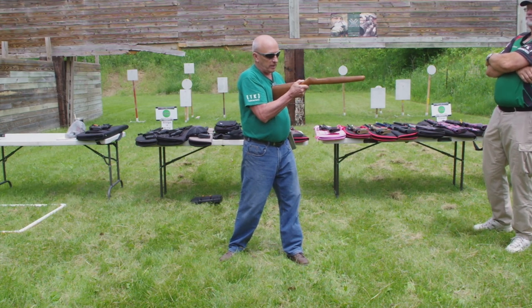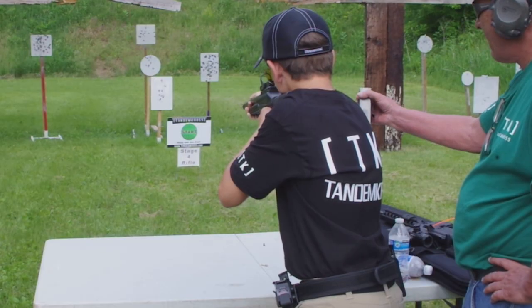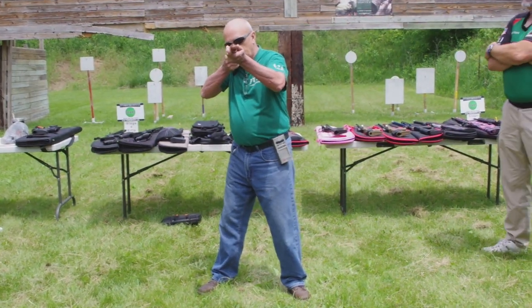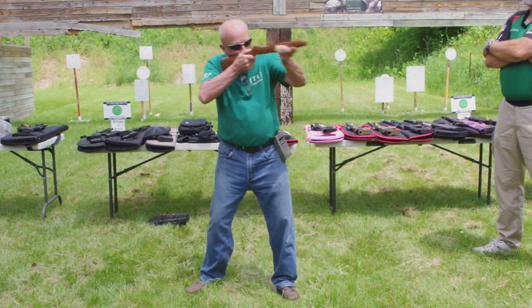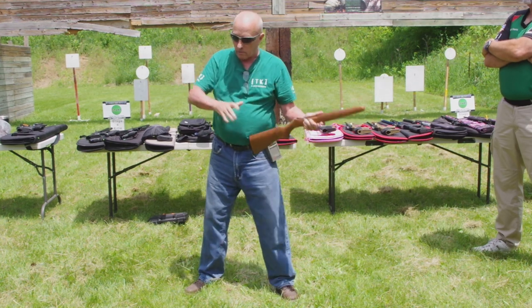Now I've got a target over here, I turn and point at it. I call it keeping the weapon in front of you. So if you're shooting, you can cheat and do this — that's no good. Turn your body. This gun physically doesn't move, but my chest rotates, right?